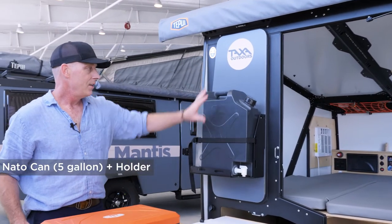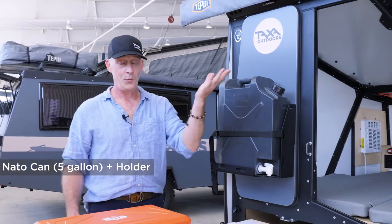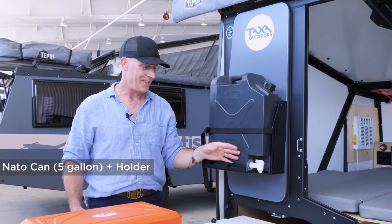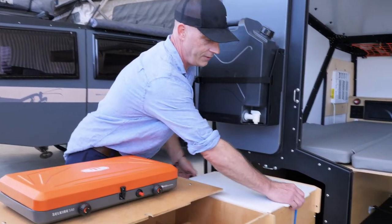We have a NATO can of five gallons of water — it's going to be lukewarm outside, but it's an easy way to clean your dishes and get cooking water and stuff like that.